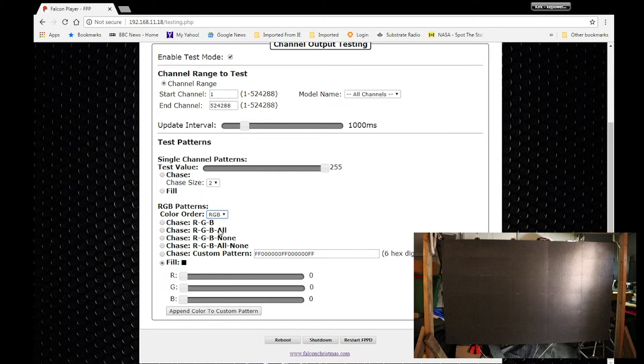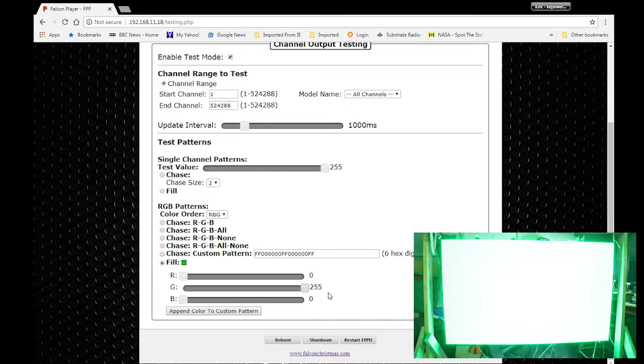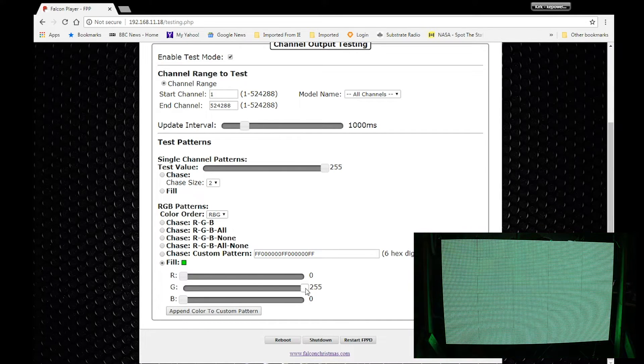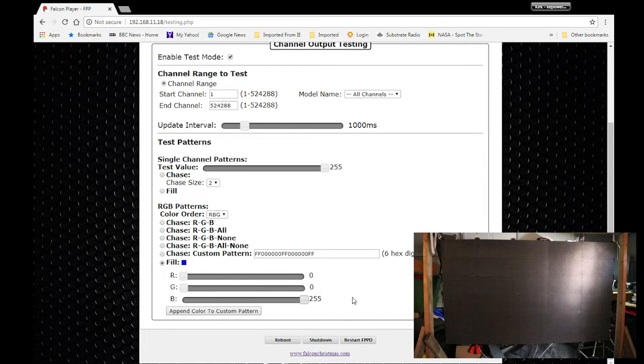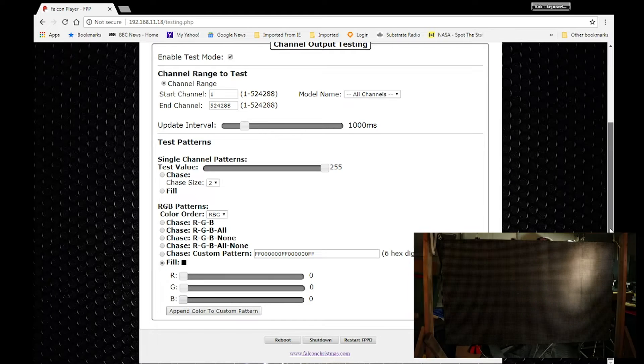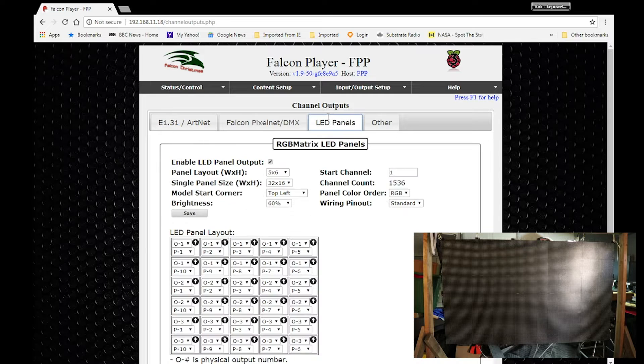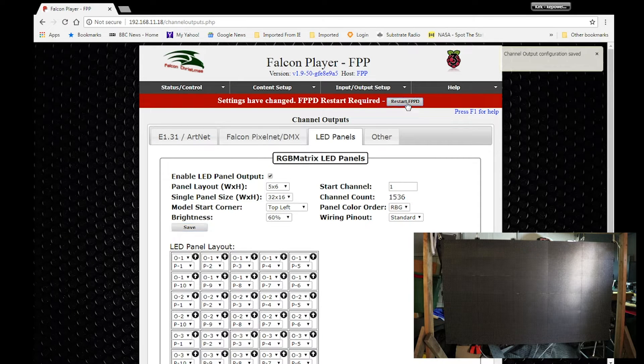So let's try RBG instead of RGB. We know the red's good — let's just make sure it's still good. Yep, still good. Let's check green — green is good. Let's check blue — blue looks great. So let's exit test mode, go back to channel outputs, go to the LED panel setting, and change it from RGB to RBG. Save and restart the player and we should be good to go.